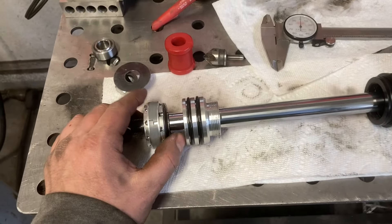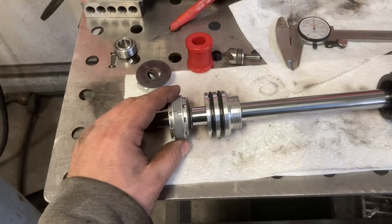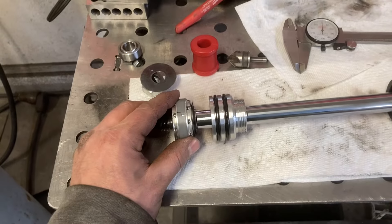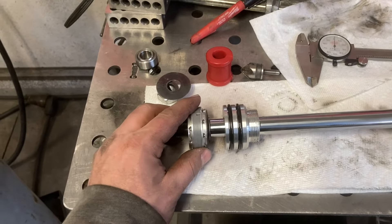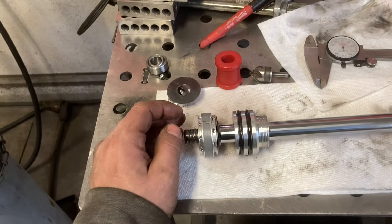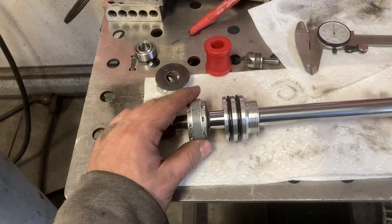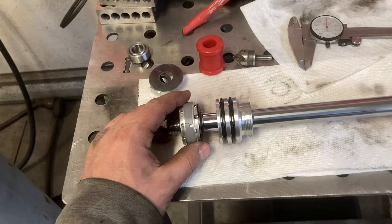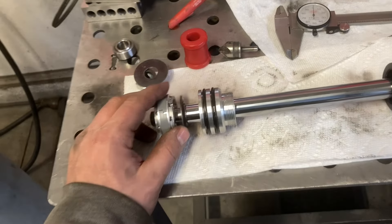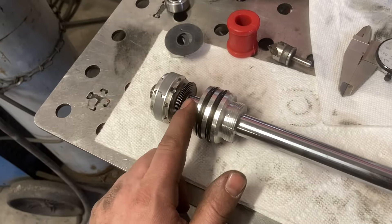I was really happy — you could hit a bump at say 10 miles an hour and it would kind of buck the back end up like 'wow, that's kind of rough,' and you could hit the same bump at 35 miles an hour and it just ate it up. So that's a pretty easy thing to play with on these — the free bleeds. If it was still harsh at high speeds, that's when I would play with the shim stack.